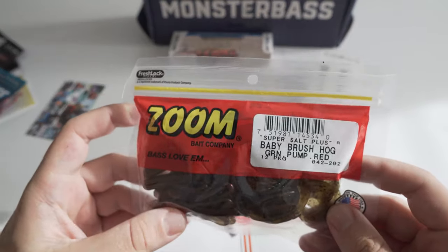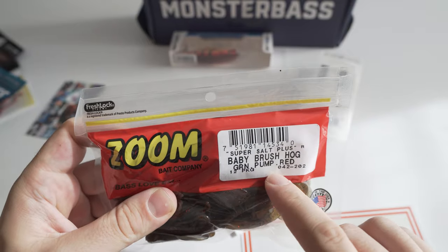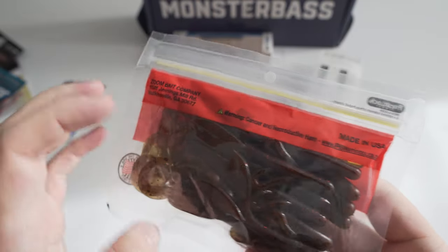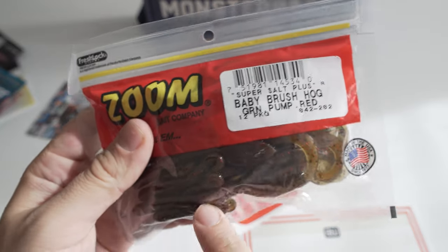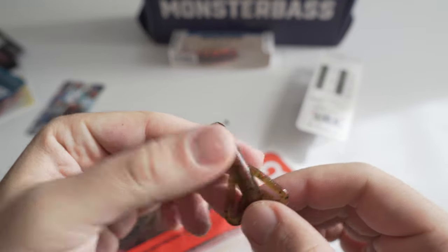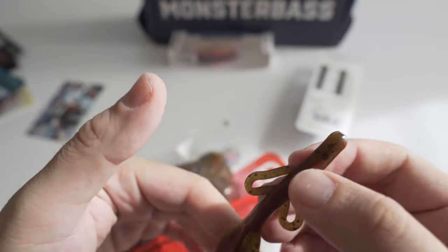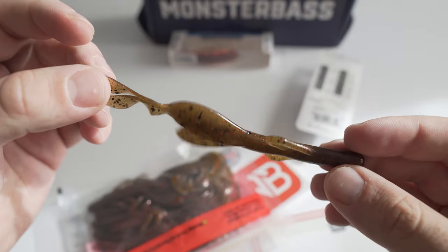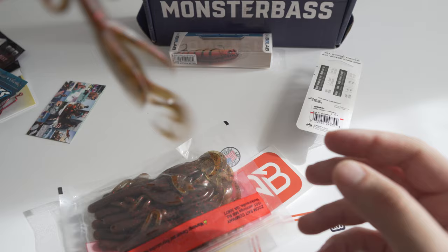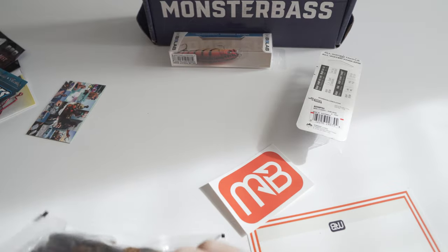My favorite thing about this box — second favorite is the Z-Man, first favorite is the Zoom. I absolutely love the Zoom Baby Brush Hog. These are salted and this is the green pumpkin red — you absolutely cannot go wrong with this. What I'm going to try new is actually cut a little bit at the end and put it on a neko rig, cutting it right above the tentacles. I know it's a little big but I want to try unconventional things with the neko rig that nobody else has tried.